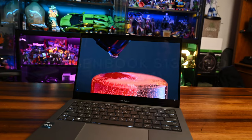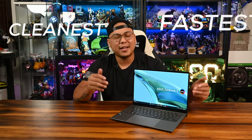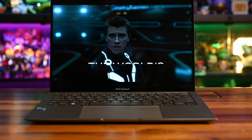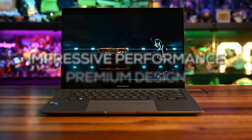The Asus ZenBook S13 OLED has seen a few iterations in its lineup, with its latest edition being the UX5304 that we have right here. Not only is this probably one of the cleanest and fastest ultrabooks you can get your hands on right now, but it's also the world's slimmest OLED ultra-portable laptop in the market, offering impressive performance and premium design.